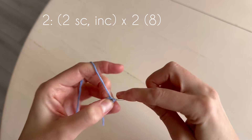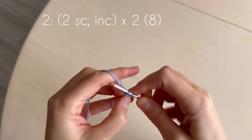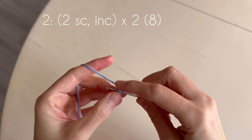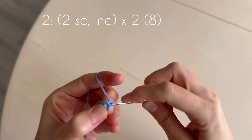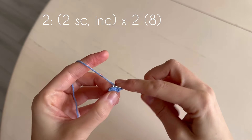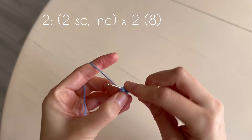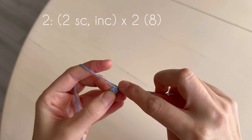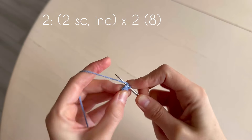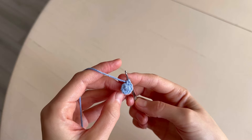We make two single crochets — one, two — and in the next loop we make an increase: two single crochets in one loop. Repeat: two single crochets, one, two, and increase. Two single crochets in one loop. There are eight loops in the second round.